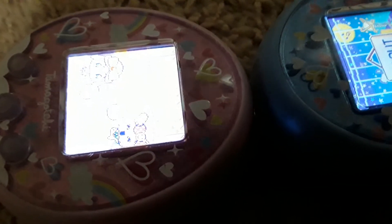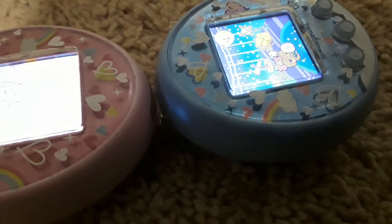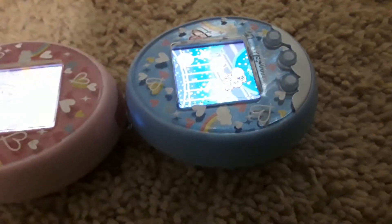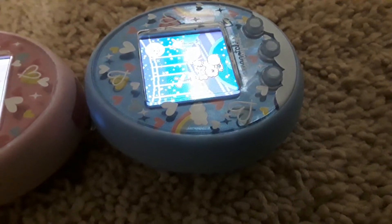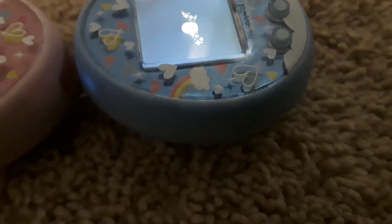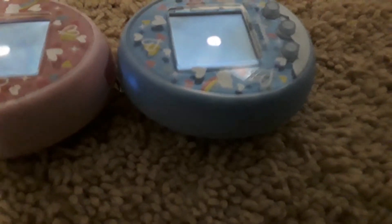Let me see two eggs! I'll record the blue one, and I'll look at the pink one. You heard nothing, though — I repeat, you heard nothing. Click some buttons. Nothing's happening. We'll just have to wait.